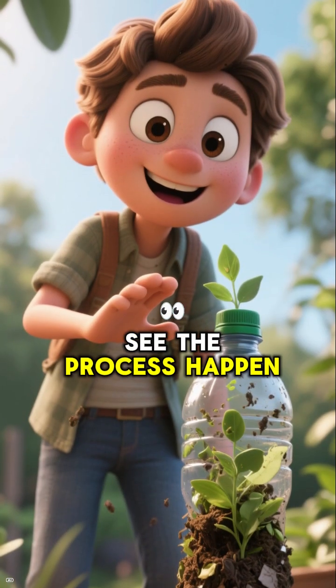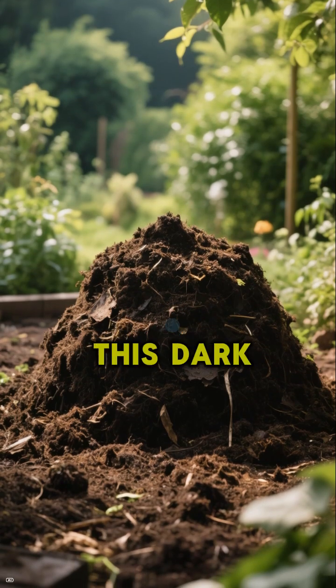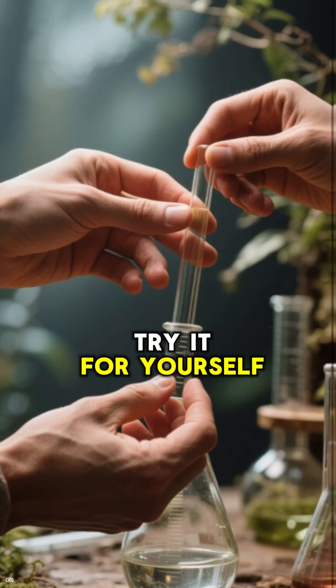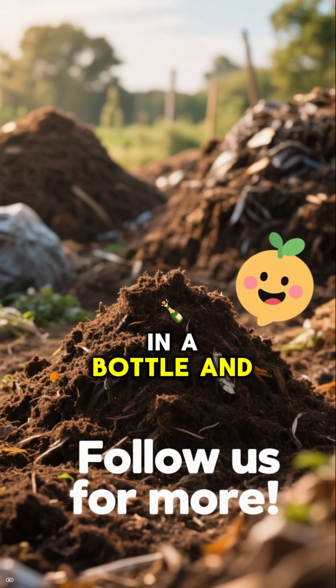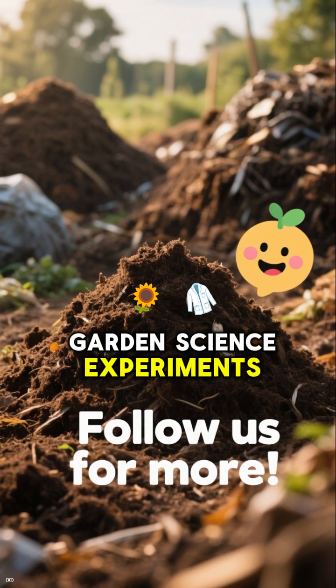It's so cool to see the process happen so fast. After about two weeks, we ended up with this dark, rich compost. Try it for yourself — make your own compost in a bottle and watch it transform. Follow us for more garden science experiments.